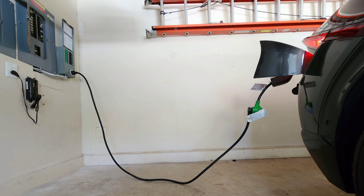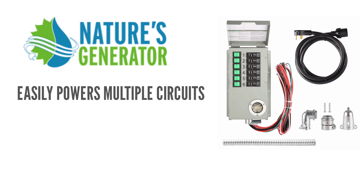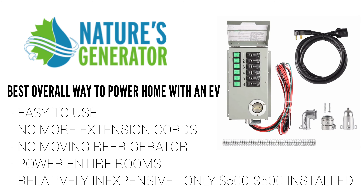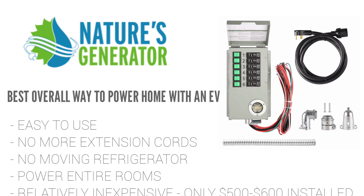I could not be happier with how everything worked out. The Nature's Generator Power Transfer Kit is able to easily power multiple circuits in the house using my electric vehicle, including providing heat since I have gas heat, which is huge for me. This is by far the best overall way to power your house using an EV. It's easy to use — much better than running extension cords throughout your house, pulling out your refrigerator to plug it in, plugging in lamps, TVs, and space heaters. And it's pretty inexpensive. The upgraded elite power transfer kit, which powers up to six circuits, is only about $500 to $600 total including installation by an electrician. The standard kit, which powers up to four circuits, is even less. So it's more than worth it to be able to power most of your house during a power outage.